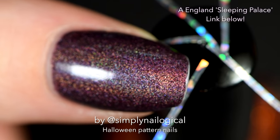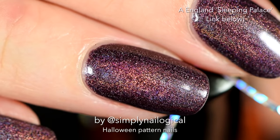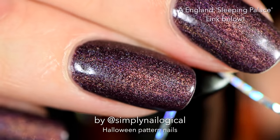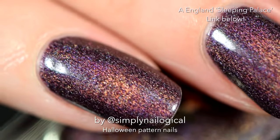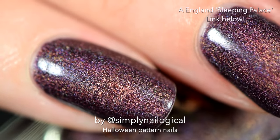A England Sleeping Palace is on my nails. Oh my god, this is one of my favorite rich purple hollows. Look at that hollow, it's so deep like the ocean. You can find A England holographic polishes at the link below in the video description box.